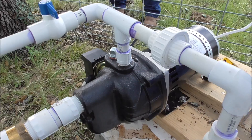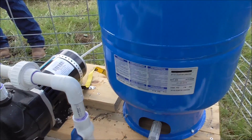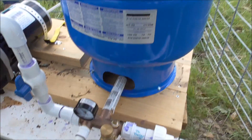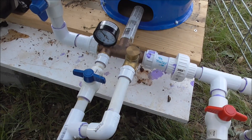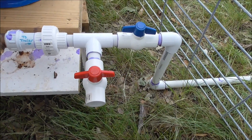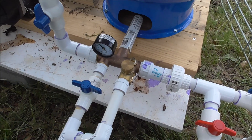I got this little lane pump off of Amazon for a couple hundred bucks, and then about a hundred and fifty or so for the pressurized tank. Pretty simple design and it's going to work good for us. If y'all are interested in any of this stuff, leave comments and I'll try to answer them the best I can. Thanks for watching.